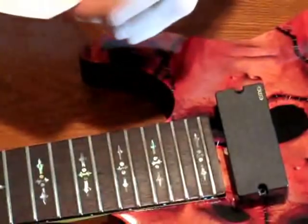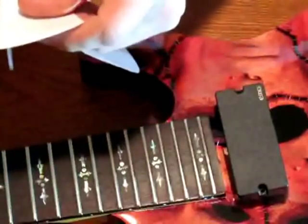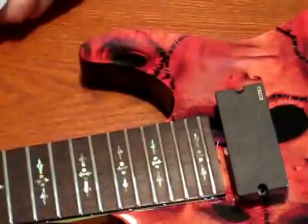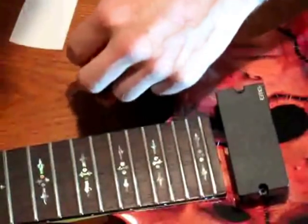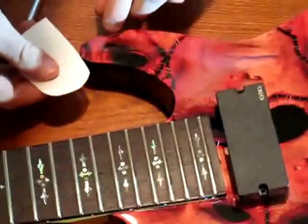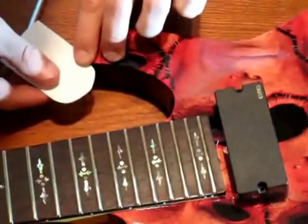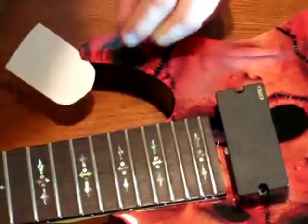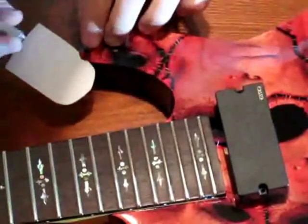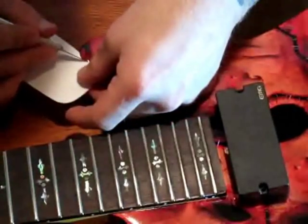If you encounter any jagged edges, which is common around corners, you can take a scrap piece of backing and cut out a horseshoe shape. You can then peel the backing up where the jagged area is and use that piece of backing as a makeshift cutting board. Make sure you have the waxy side facing down, because you want the skin to grip onto the back of the backing sheet as you're making your cut to correct the edge.